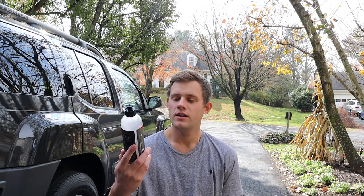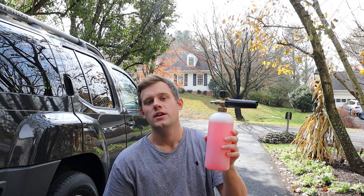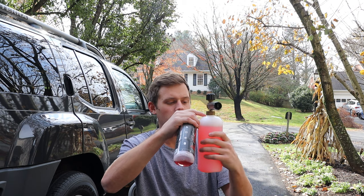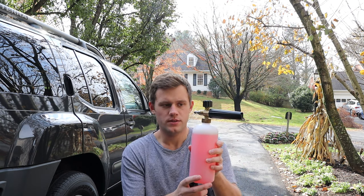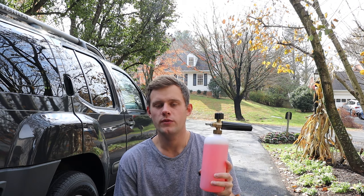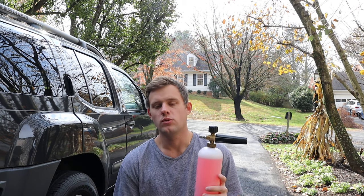Welcome back to my YouTube channel. Today I have Jay Leno's Garage Vehicle Wash. This bottle is almost empty — I've just used most of it. I diluted it into this foam cannon: about 100 mils of product at the bottom, the rest is water, and I left about 100 to 200 mils of air at the top. I'm going to show you around the truck, give it a wash — foam it up first, then rinse it off, and show you the pre-wash and the actual wash results.